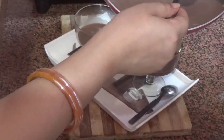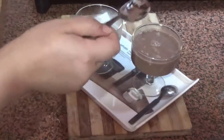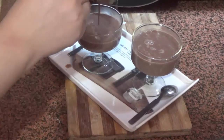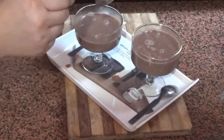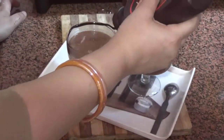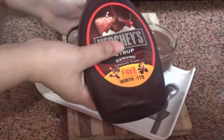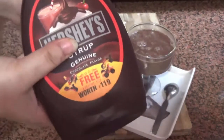Now we will pour it into our serving glasses. If you want, you can garnish it with creativity and ideas. We have hot chocolate ready. We will garnish it with a little chocolate syrup and our chocolate cup garnish, which will give it a great texture.